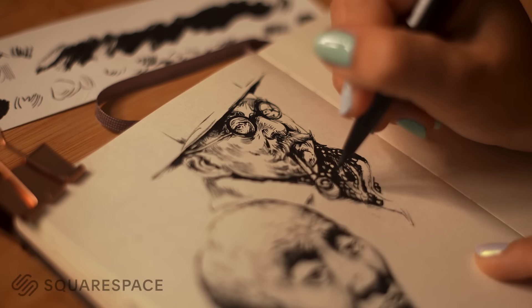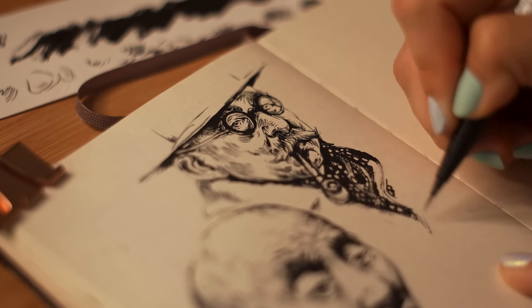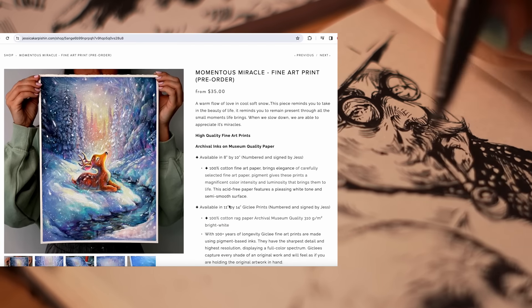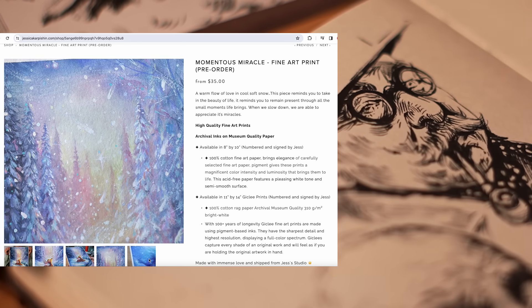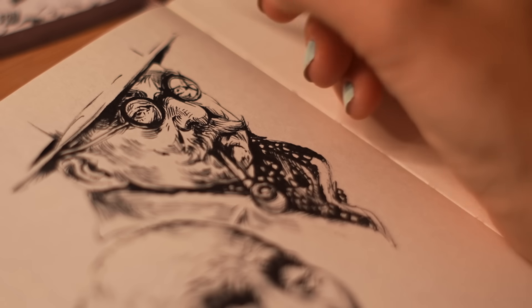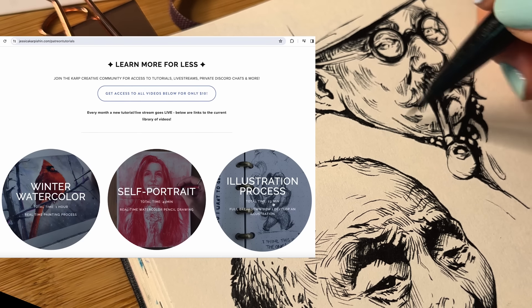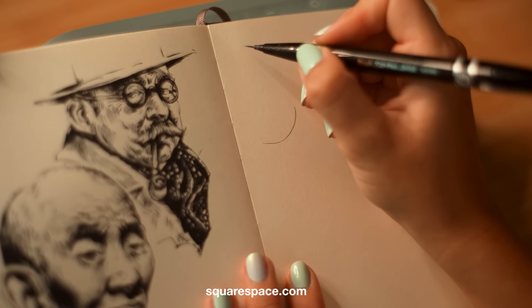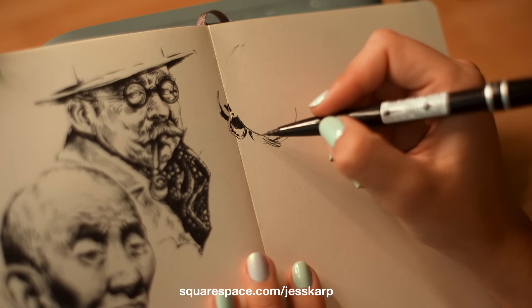This video was kindly sponsored by Squarespace — the all-in-one platform where you can build your website, your portfolio, and even manage your shop. I love their award-winning templates that make everything seamless and beautifully displayed. When I was uploading one of my new fine art prints, all I had to do was drag and drop the images, and thanks to the versatile template, it looks lovely on the site. I can highly recommend you give it a try at squarespace.com — and go to squarespace.com/JessKarp for 10% off your first purchase of a website or domain.